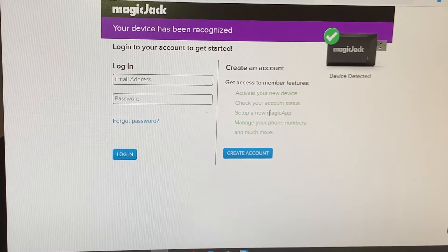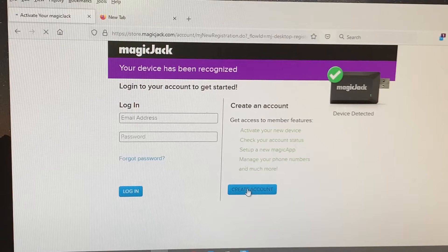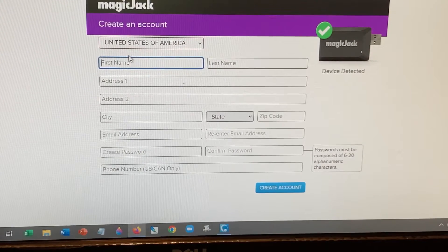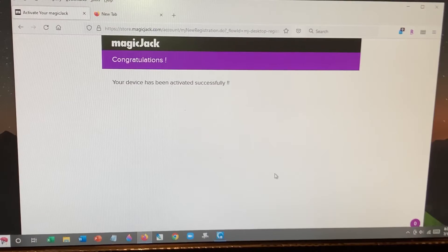Check your account, set up a new MagicJack — these are all the things that I want to do. At least it's detected a device, there's a green check mark there. I create an account — that's where I'm going. After I put in all the details and 911 emergency address, device activated successfully.